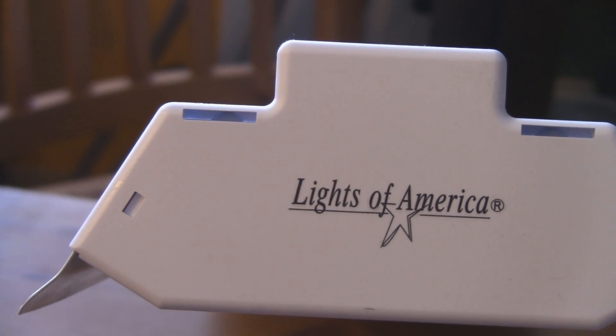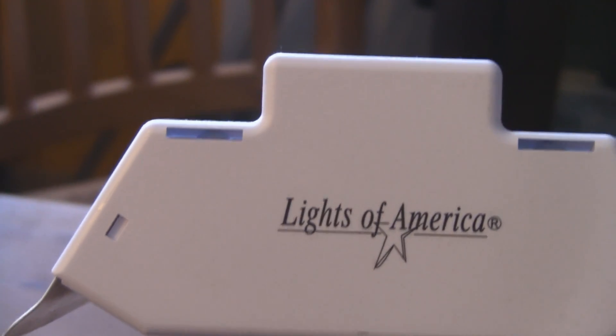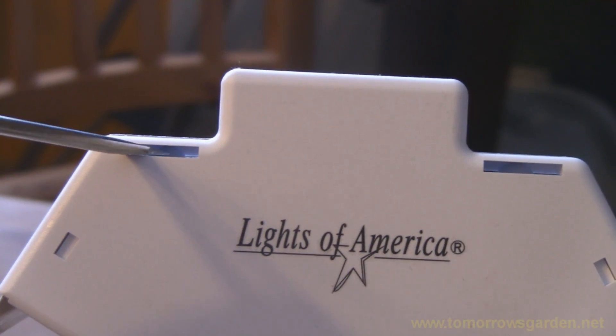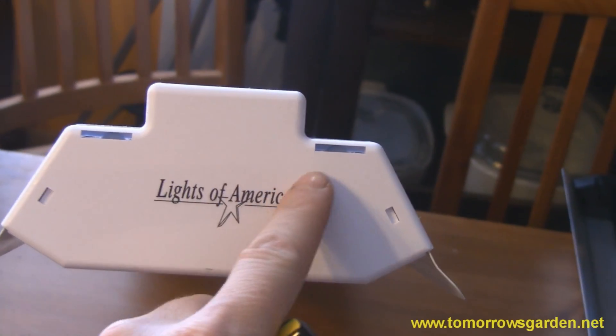The first thing you need to do is remove the end caps from both sides of the fixture. There are little slots — you take a small flathead screwdriver, find that little nub in there, push it down, and it'll pop the whole end off. You do that on both sides to remove the end caps.